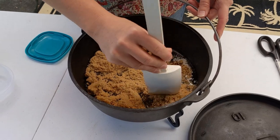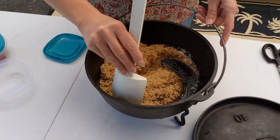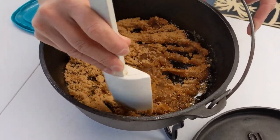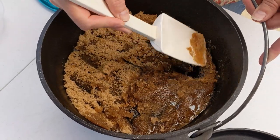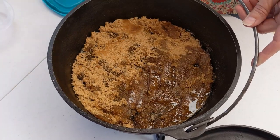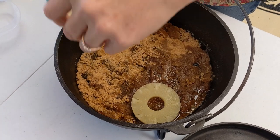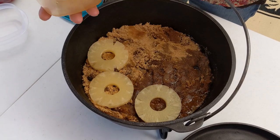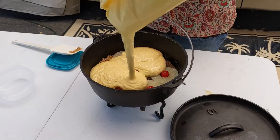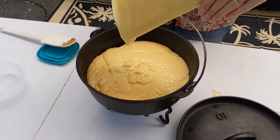Once we get that spread out, we'll start arranging our pineapple rings and our maraschino cherries. As it bakes it'll spread out on its own. We will arrange our pineapples and put a cherry in the middle of each one. Then we will pour the cake batter on top. Now we have our cake going over the pineapple, brown sugar topping, and the maraschino cherries in each one of the pineapples.